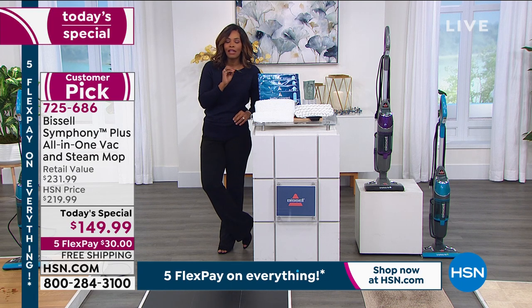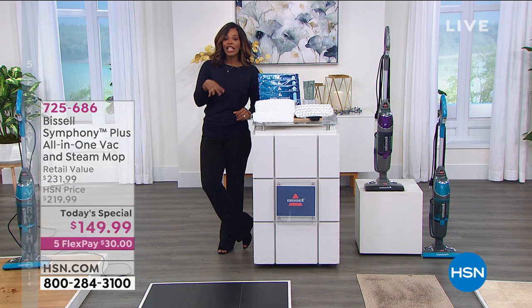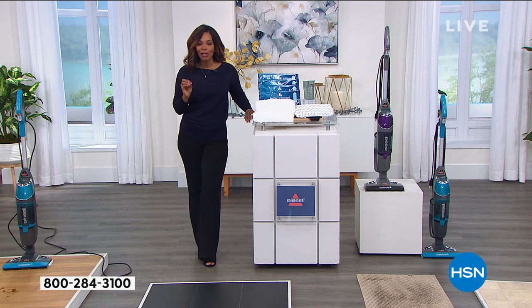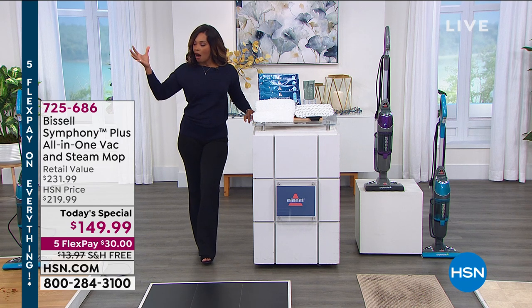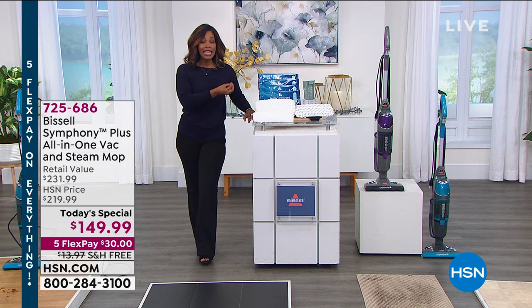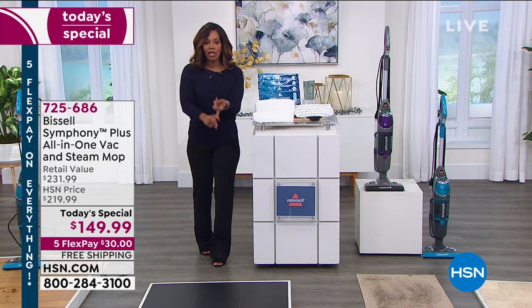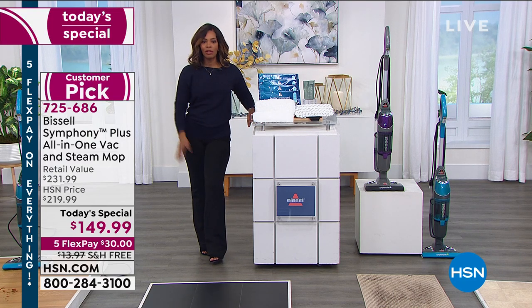If you want to make the deal even better and you've been wanting an HSN card, apply for one. When you're approved, you can take $40 off the price of our today's special — just because it's the first big sale of the year. We wanted to give you something extra special. That would make your today's special $109. It really is the best deal you can find on an appliance that we're going to be using every day or at least every week in our homes — on our carpets, floors, in the hallway, mudroom, bathroom, kitchen, everywhere, and even taking up and down stairs.